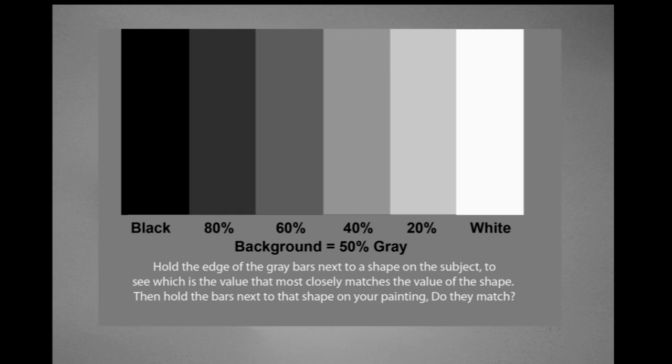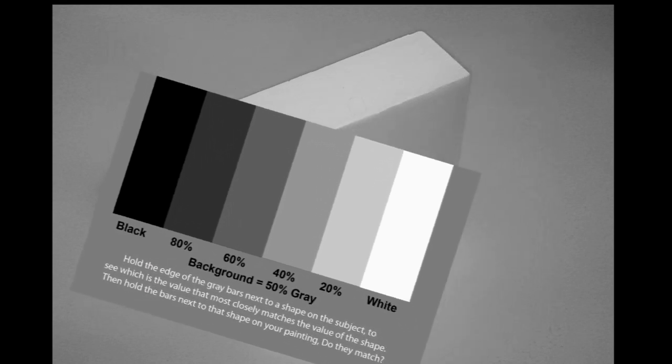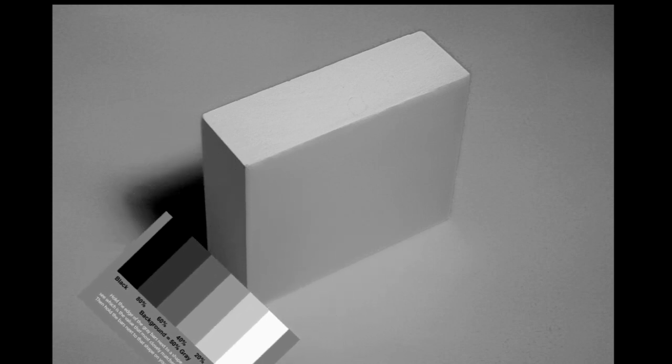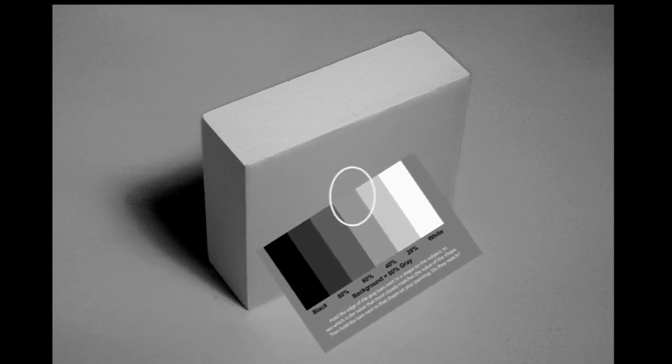You can make one yourself for about 20 cents. Use Photoshop or any graphics program to make the bars and print it on your printer, or have it printed at Walgreens or some printing shop. I check the value of a shape by seeing if the value of that shape matches a value bar. If the edge of the tool disappears, like this one, it's an exact value.